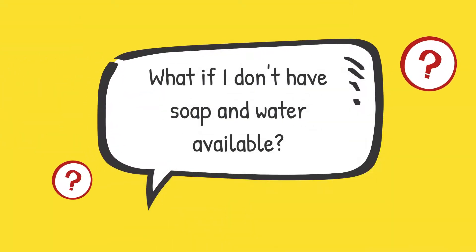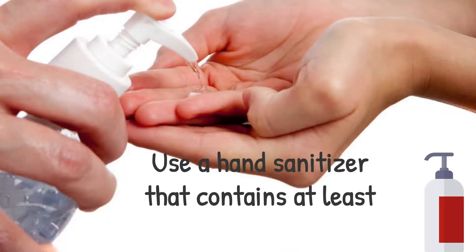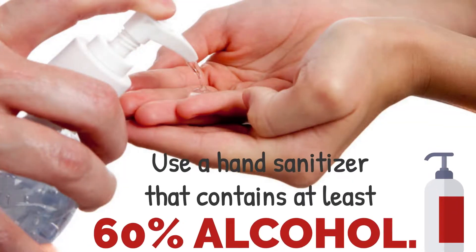What if I don't have soap and water available? Use a hand sanitizer that contains at least 60% alcohol.